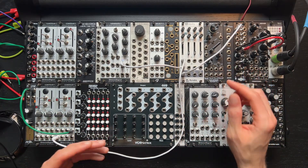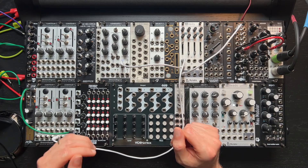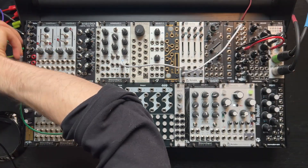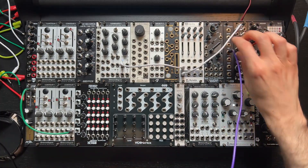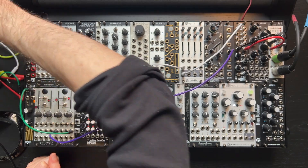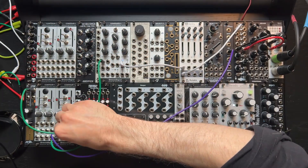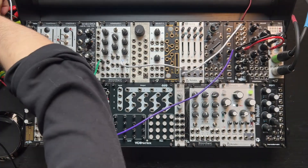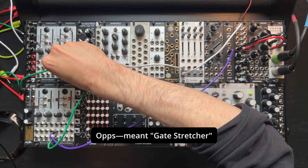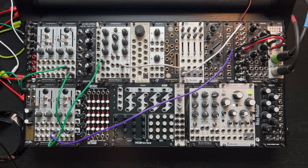In this patch, I'm going to sample noise and use it to create random pitches with this oscillator. This is a common way of using a sample and hold and is a great way to hear what is happening. I'll take one of these noise outputs and plug it into the input of the Contour One we're using as a sample and hold. The output will go into this oscillator's volt-per-octave input, and then we'll trigger the Contour One we're using as a gate delay, taking the fall output into this Contour One's hold input.